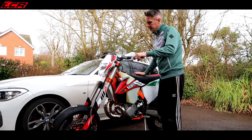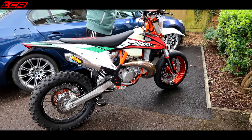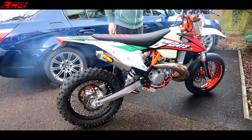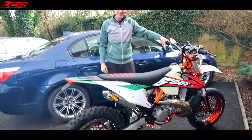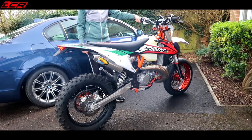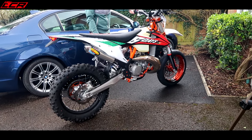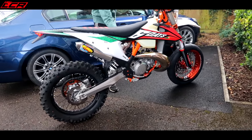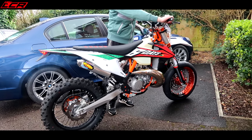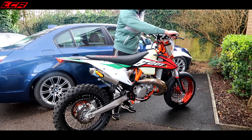Take the hand guard off — need some new ones at some stage — and then it's the rear. Want to hear it? Go on. Beautiful — smells good! Ring-a-ting-ting, ring-a-bling-bling. It's more poppy with the FMF, it's got a little bit more of a pop to it.